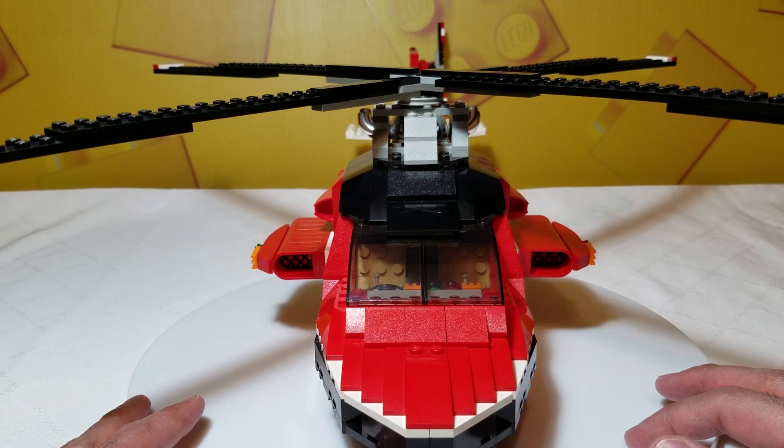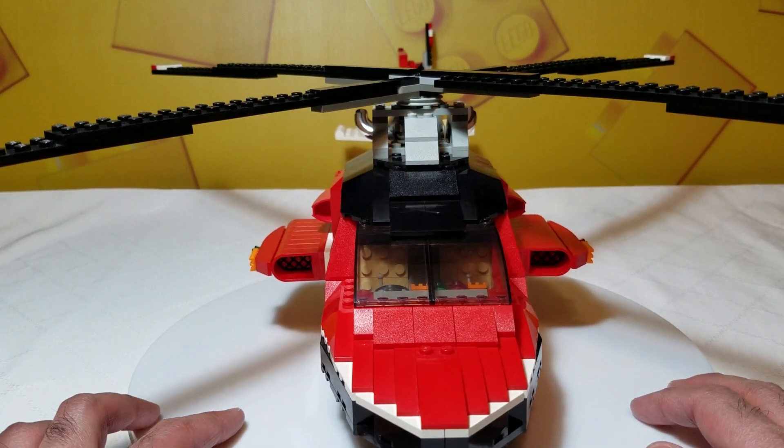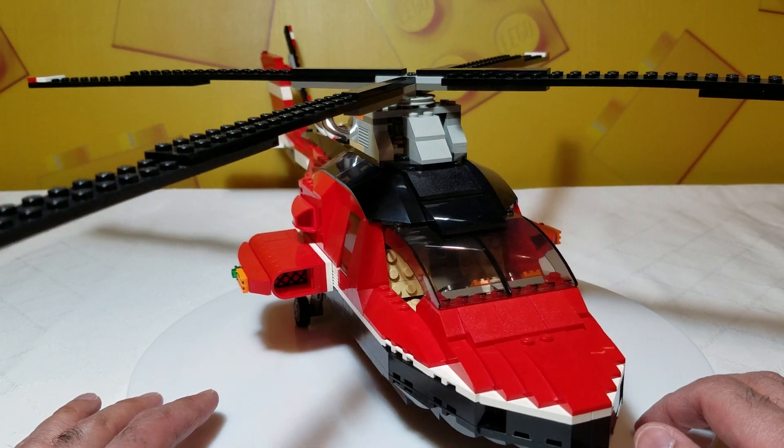Cool profile from the front. You've got these little engine details here which we're going to take a look at a little bit more closely.